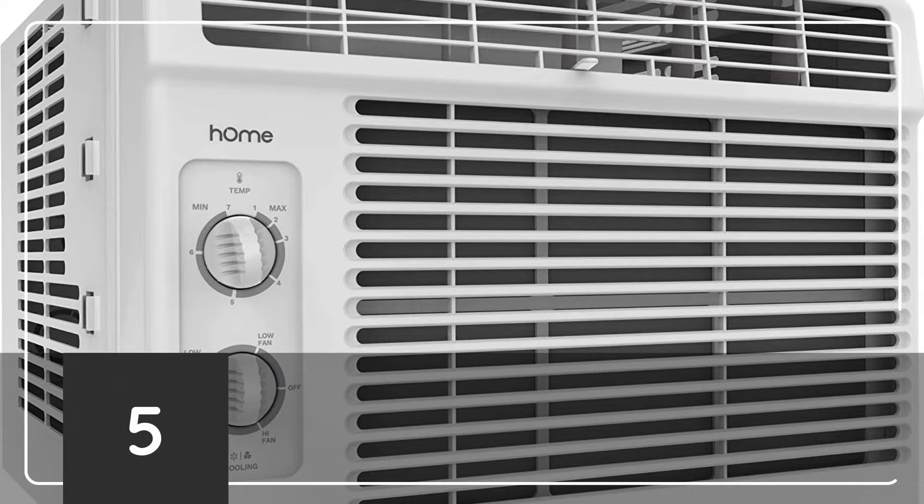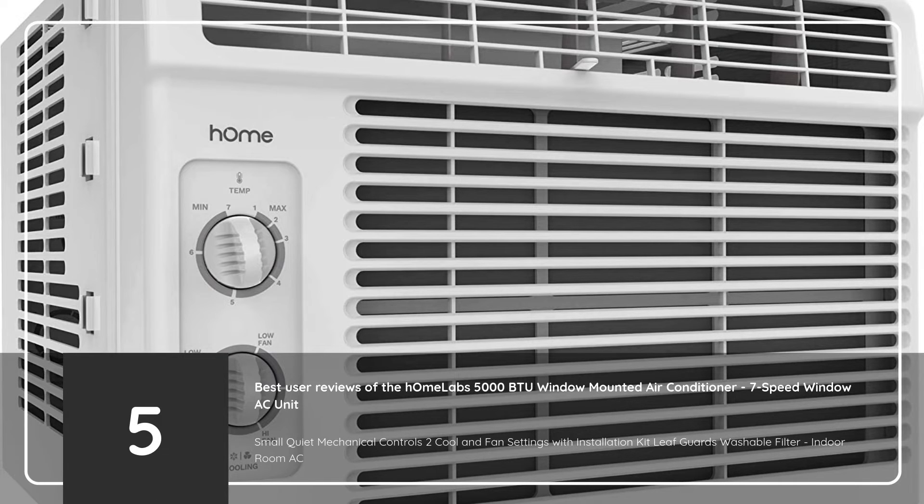5 Best User Reviews of the HOMA Labs 5000 BTU Window Mounted Air Conditioner — 7 Speed Window AC Unit, Small Quiet Mechanical Controls, 2 Cool and Fan Settings with Installation Kit, Leaf Guards, Washable Filter, Indoor Room AC.